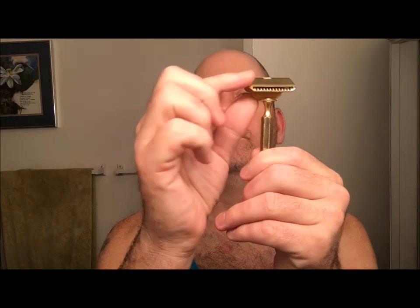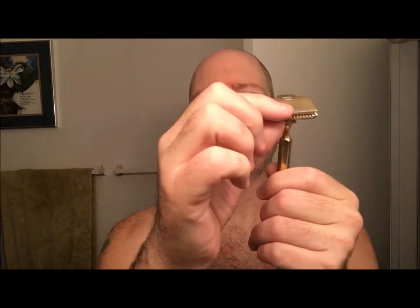Let's get into the shave. I'm using a GEM Jr — I ended up getting it for Christmas from my girlfriend. It's a little gold GEM Jr 1912-style head. I'm not sure exactly what year this one was made, but it does have the 1912-style flip-top head. The blade in it is either a GEM Blue Star or GEM Stainless — I'm not sure which.